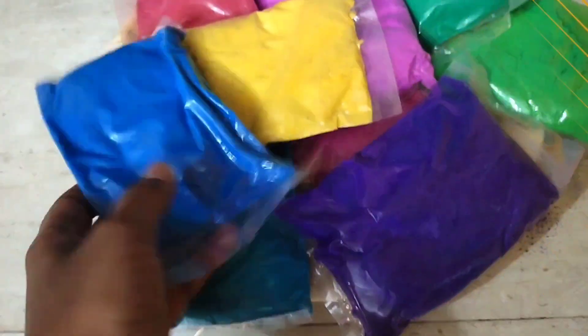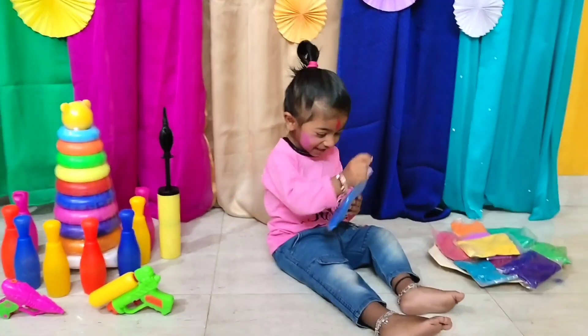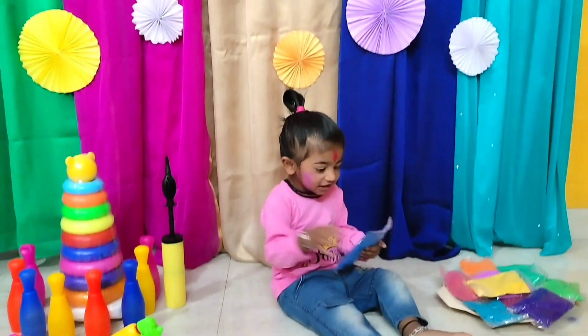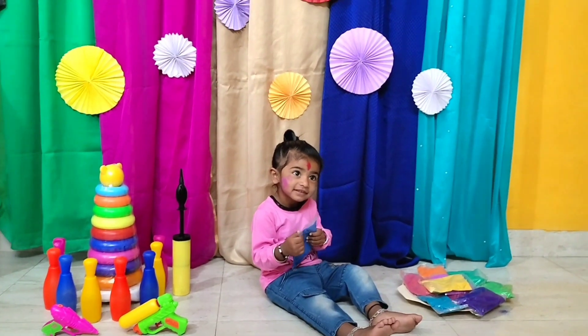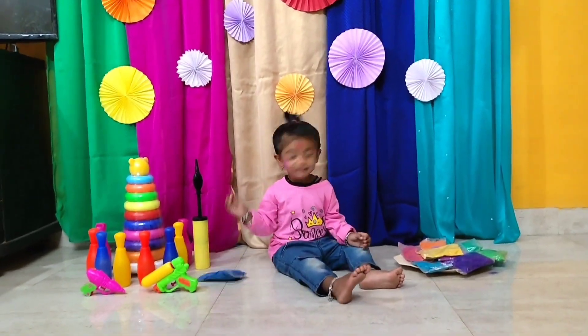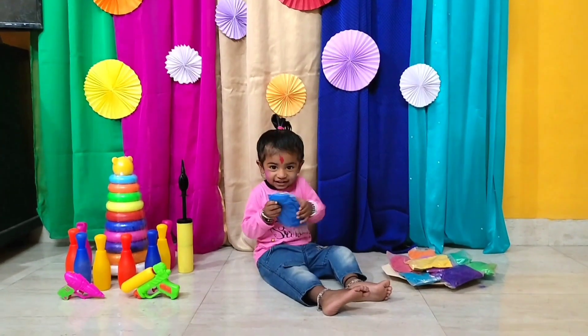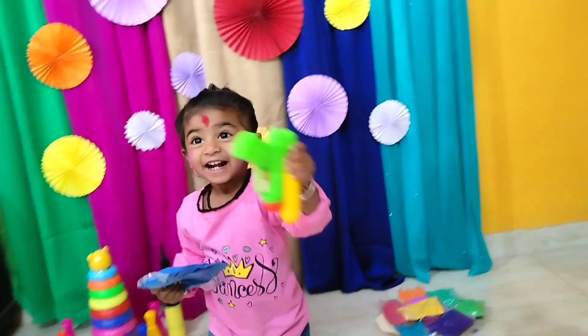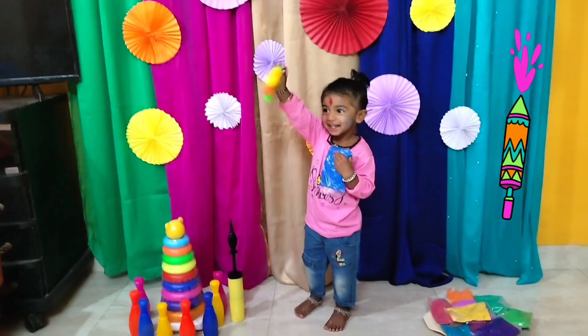Here comes the baby! Use a white outfit for your kids if you have one, and use organic colors — it's safe. If you like this baby photo shoot idea, do subscribe to my channel and don't forget to hit the bell icon. Now let's see the final pics!